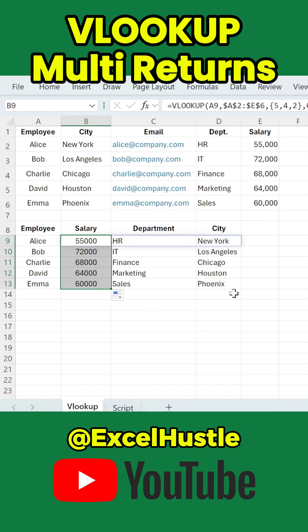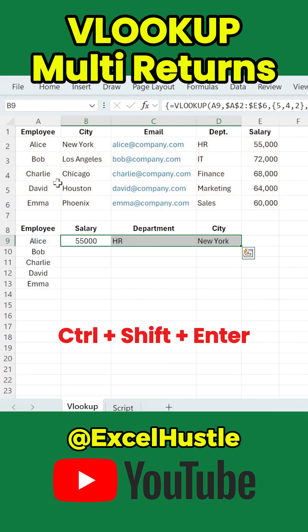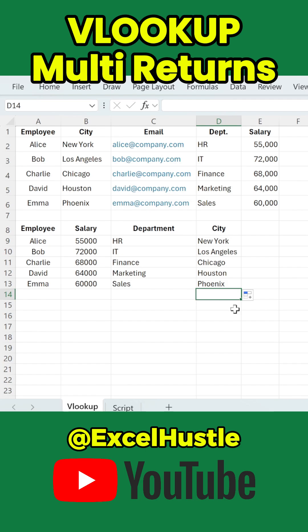A quick note: this multiple return VLOOKUP works in Excel 365. If you're using an older version of Excel, select all three result cells first, then enter the same VLOOKUP formula and press Ctrl+Shift+Enter to get the output. That's it — now you know a smarter way to use VLOOKUP in Excel. Follow for more Excel tips you won't learn in school.